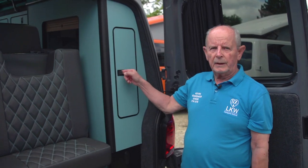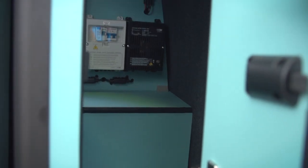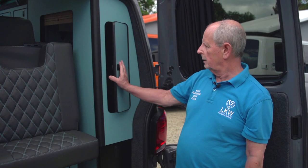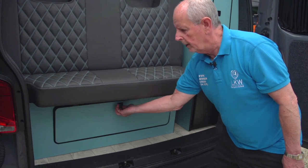In here you have access to the other side of the large storage unit. The electrics are also in here, as is the water tank. All our doors are self-close, and this is the access to the storage at the back of the bed.